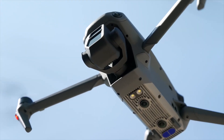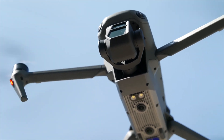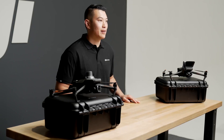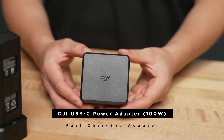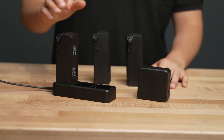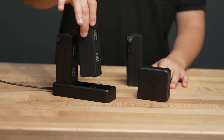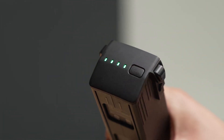The Mavic 3E and T both have a 45-minute flight time and 38-minute hover time without wind. This is a significant impact for a single Enterprise drone. These Mavics also have the ability to use a 100-watt fast-charging adapter, so you can charge your battery from 0 to 100% in 70 minutes, and 0 to 90% in 47 minutes with a 100-watt adapter and charging hub.